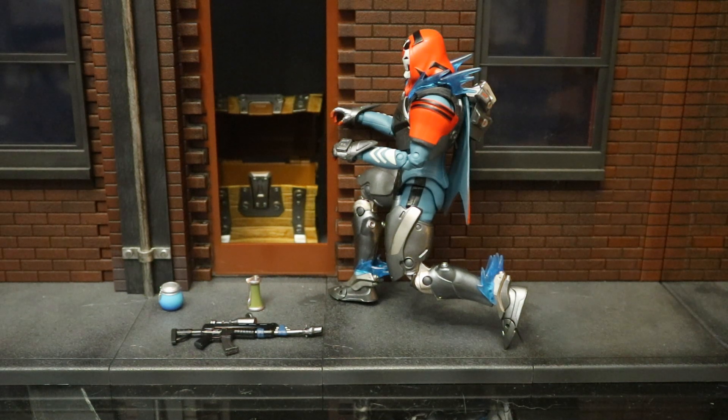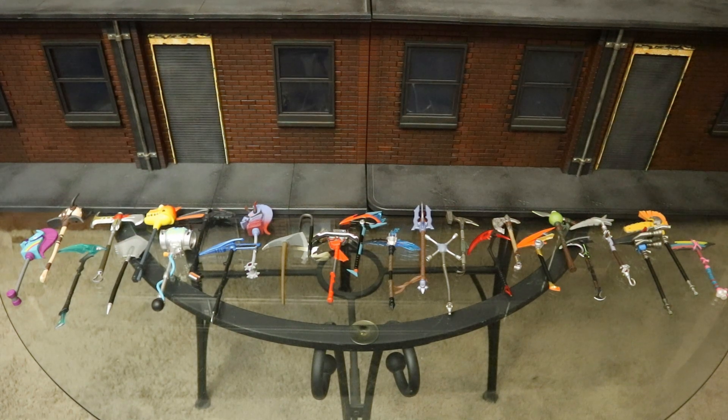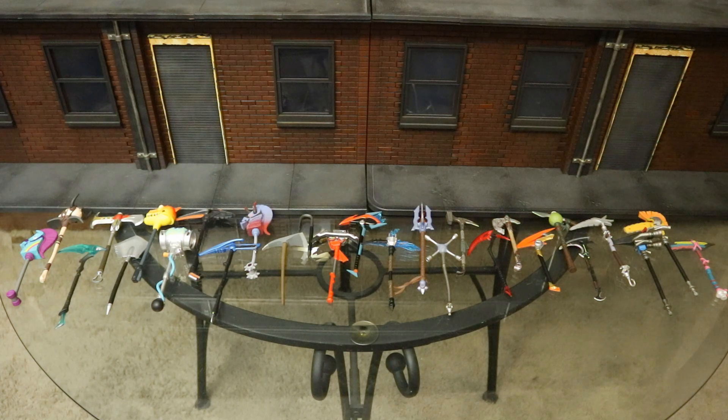And it looks like when he opened the chest, he got a scoped assault rifle, a big pot of 50 shields, and some grenades. Here are all the different pickaxes McFarlane has made for their Fortnite collection, and they are interchangeable between all the McFarlane figures.